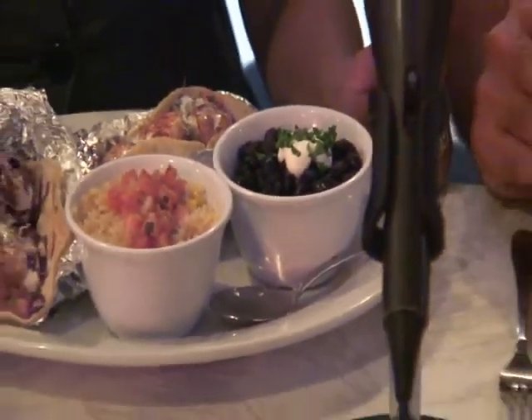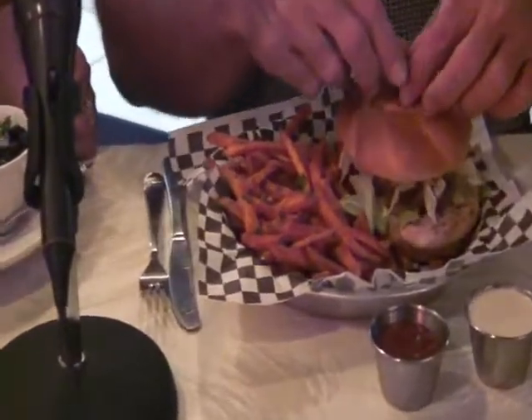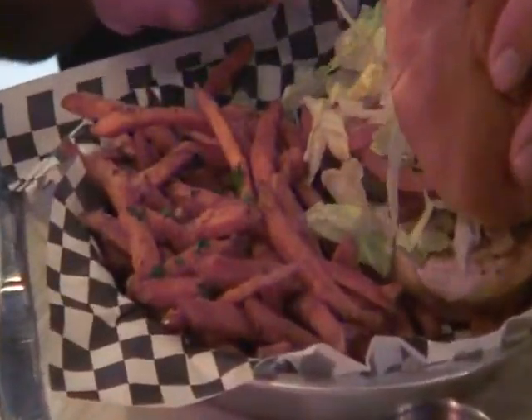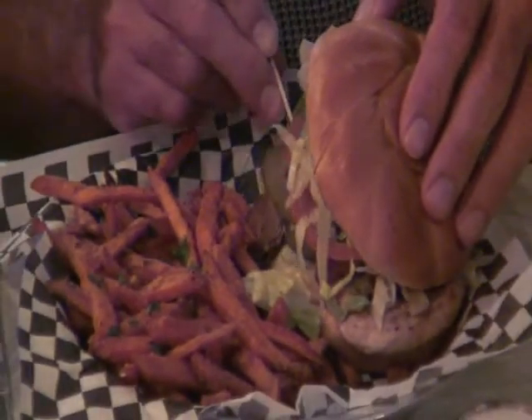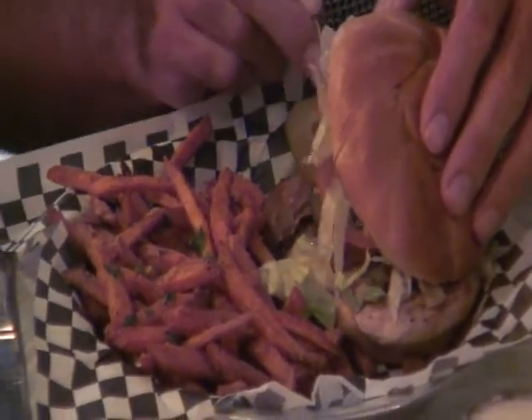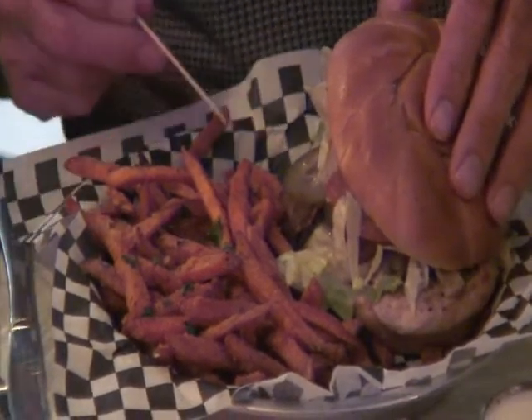That looks good, Diana. For me, I've got the Jerry Lewis sandwich — it's a grilled chicken with mushrooms. Lettuce, tomatoes, and bacon right here. It looks like bacon. Pickles, and look at the cheese right there. Oh, that looks good.